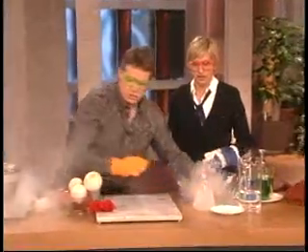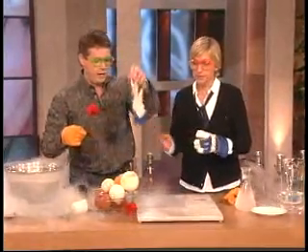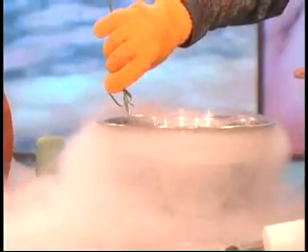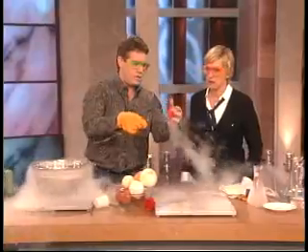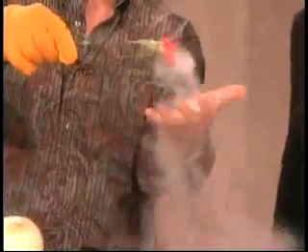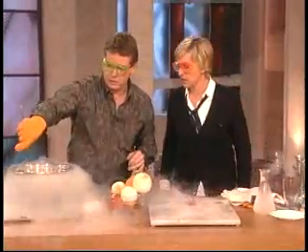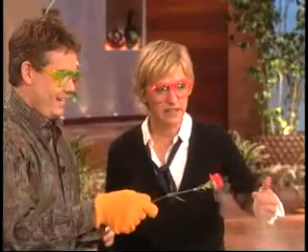So now, if you have a flower, you can take your gloves off now. Now I'm scared! So you just dip the flower in this 320 degrees below zero stuff — there's water in the flower — and now you can just squeeze it like this. Watch! Wow, is that cool? I'll give you one so you can play with. Just squeeze a little bit. Isn't that cool? That's amazing.